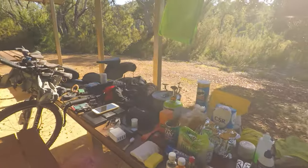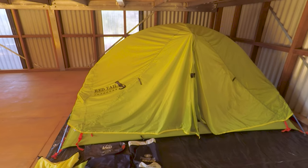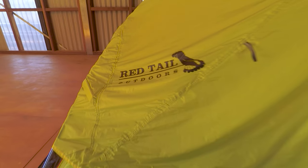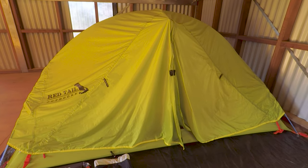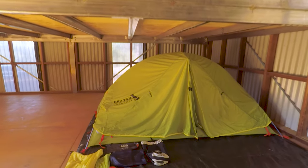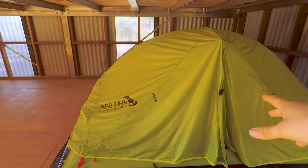Now I'll show you guys the tent and sleeping setup. If you guys like longer detailed gear check videos, let me know in the comments. The tent is a Redtail Outdoors tent — I bought it the night before I left because I damaged my bivy bag and wanted to try a tent. It probably looks hilarious — like why has this idiot got his tent set up in a hut with the fly on? But my sleeping setup is too lightweight and it's been getting really cold at night, so having the fly on creates an extra layer of insulation.